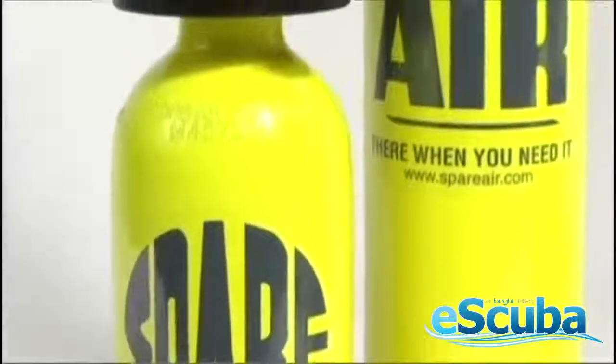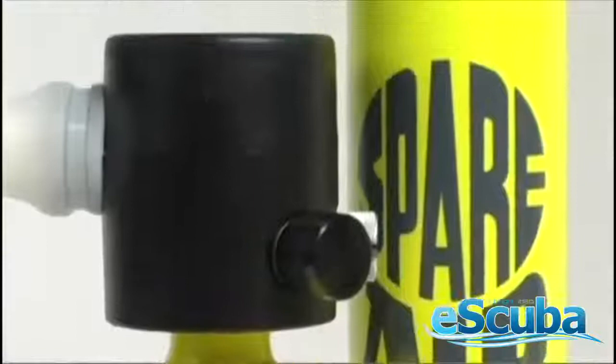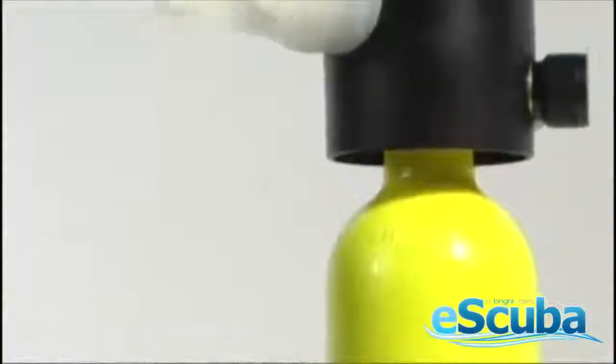The bottom line? Easy to fill, stow, and use, the Spare Air 300 is the perfect miniature redundant air supply system. There's even an N2 version for Nitrox divers.